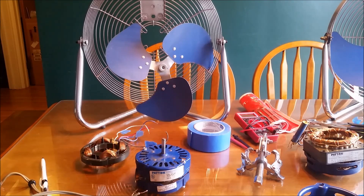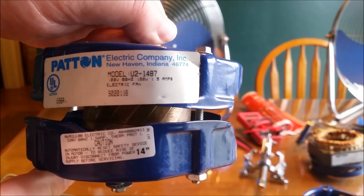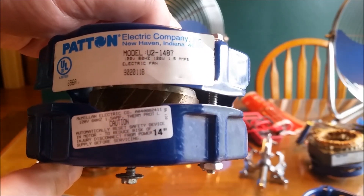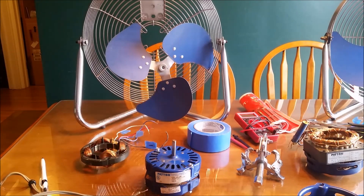Let's start with the smaller unit on the left. Here's the model information: Model U2-1487, made by the McMillan Electric Company. It's a 14-inch fan manufactured in October of 1998. I picked this one up off the curb from a neighbor last summer because the heavy-duty metal cage construction hinted it may be a quality unit worth salvaging. Even more telling was the metal fan blade — you won't find a metal fan blade on any consumer fan anymore because they cost too much to manufacture.